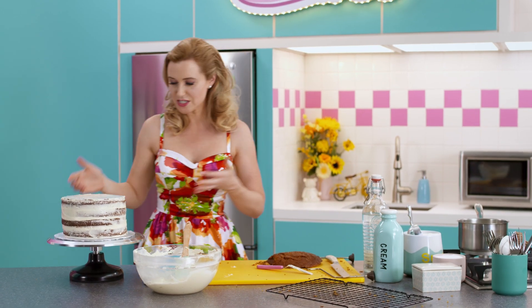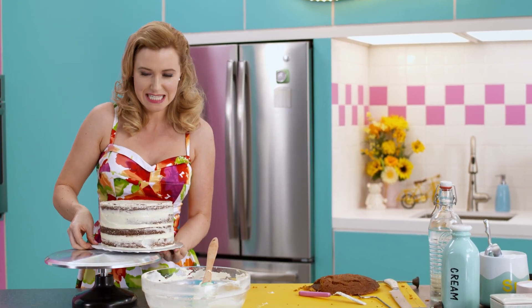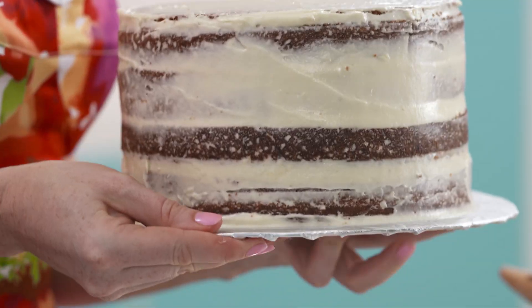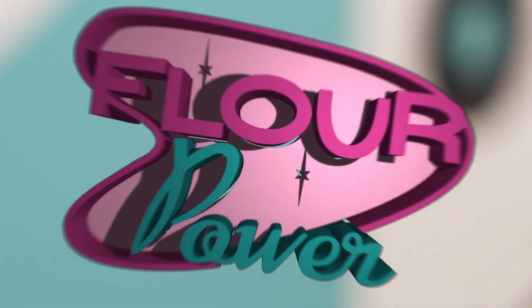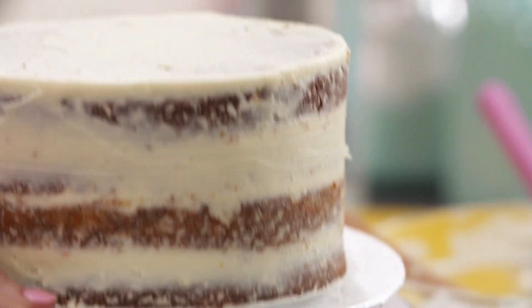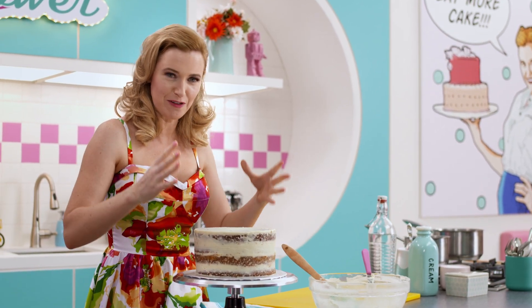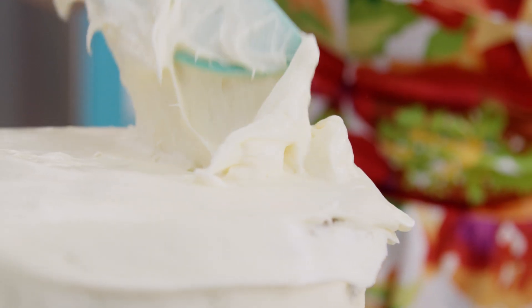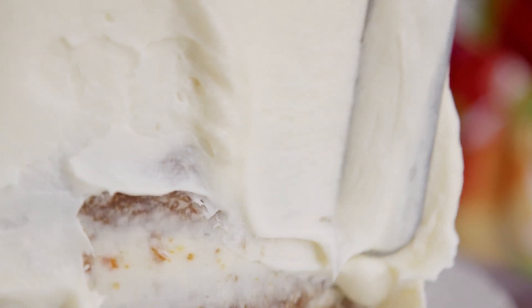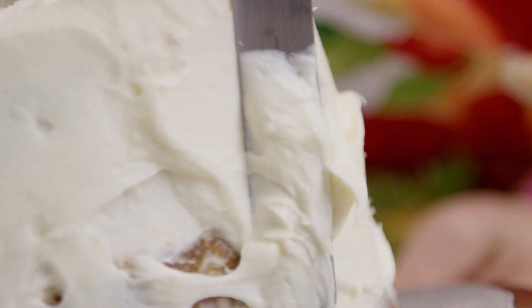This has to chill in the fridge for a little bit, and that'll lock in those crumbs and make it ready for my second — yes, second — layer of icing. And this big guy has just taken his chill pill, so he is ready for the next layer of frosting.